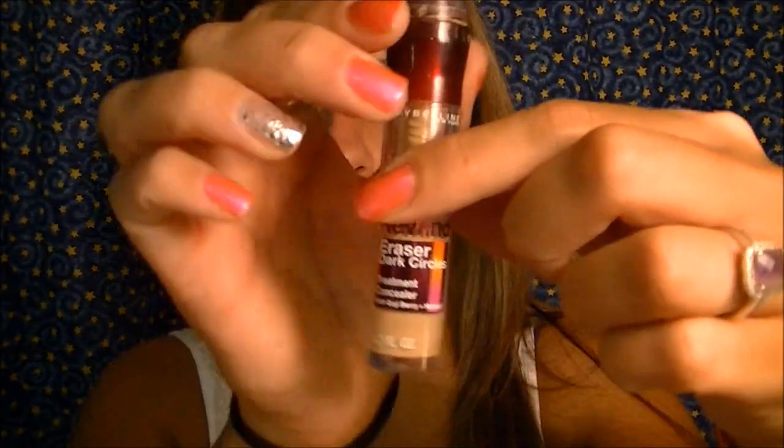The first thing I'm going to do is take my Maybelline Instant Age Rewind Concealer, which is good for dark circles underneath your eyes. I apply it just like that, then use my fingers, look up, and blend it in. I like that this one is a little bit lighter for my skin tone because once I put my foundation on, it blends very nicely and gives my under eyes a little bit of brightness.